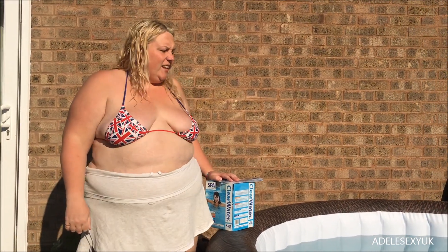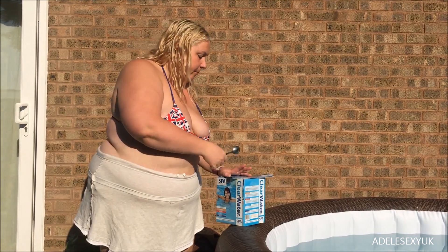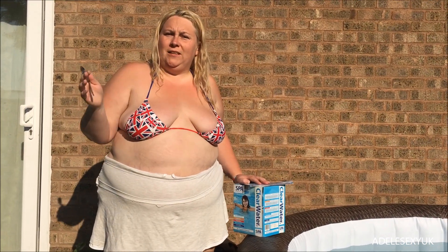Hello my lovelies. The pool is full — it's full! I've been in my pool already this afternoon. If you follow me on Twitter, you'll see all the videos. Hence why the hair is wet.